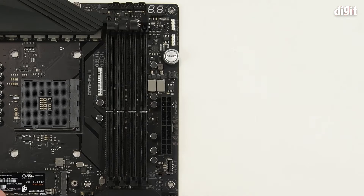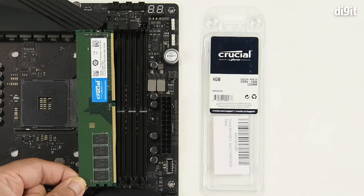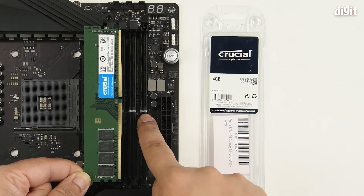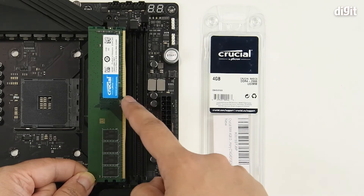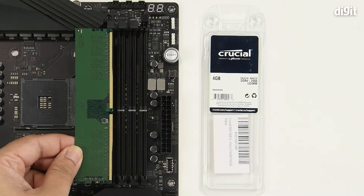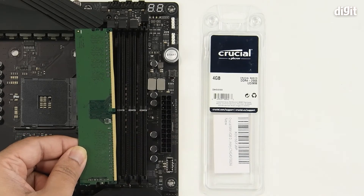Take the memory stick and figure out whether you're holding it properly. This is simple because all you need to do is look at the notch and align it with the notch marked in silver on the slot. In our case the notch is not matching, which means we're holding it upside down, so we'll flip it — and now you can see the notch is matching the notch on the slot.